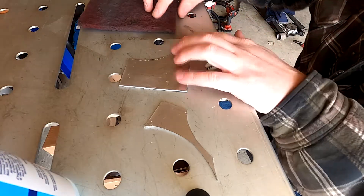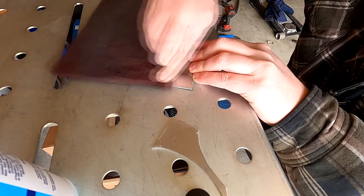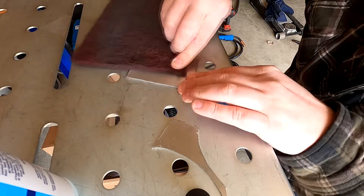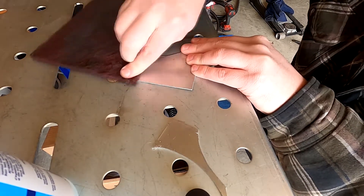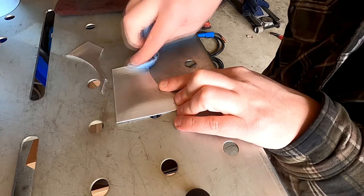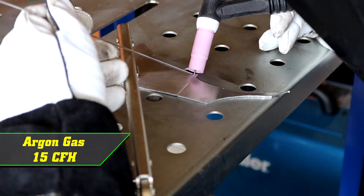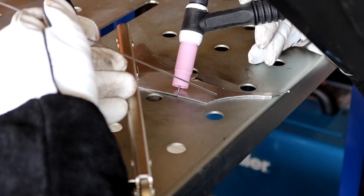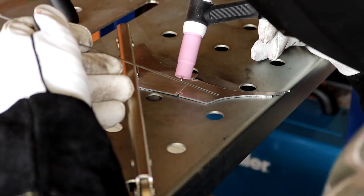Like most things, good preparation is going to give you a better result, so I'll try to clean off the aluminum. You should really have a dedicated piece of steel wool or whatever you're using for your material, but this is what I have. I also couldn't find any acetone so I'll be using isopropyl alcohol. I'm also going to clean the filler rod.